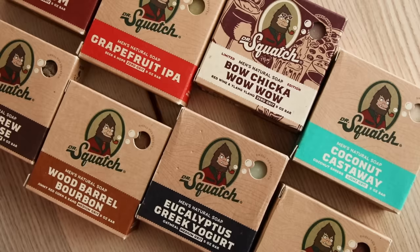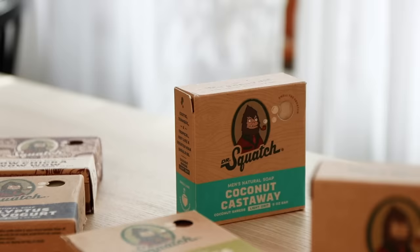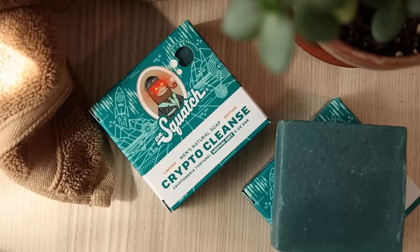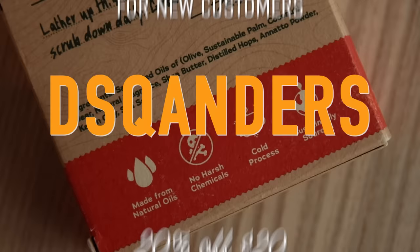My personal favorite is the grapefruit IPA. I also like the alpine sage, but there are a wide range of wonderful smells — Coconut Castaway, eucalyptus greek yogurt. I'm excited to announce they also have a new scent: the limited edition crypto cleanse. This is for all of you crypto freaks swapping NFTs, slinging blockchains — this is your non-fungible freshness. If you use the code DSQAnders at checkout, you will receive 20% off your order of $20 or more. You will absolutely love it, and if you don't, Dr. Squatch will give you your money back, no questions asked.